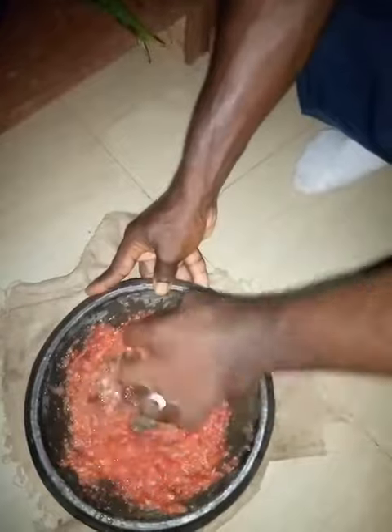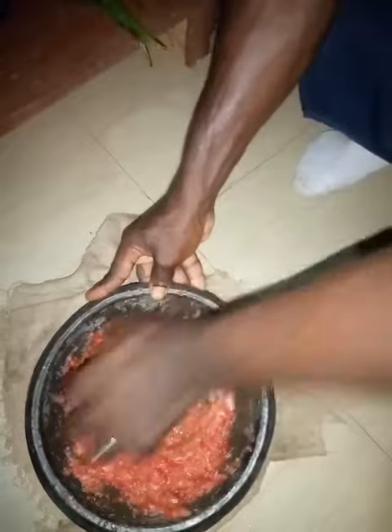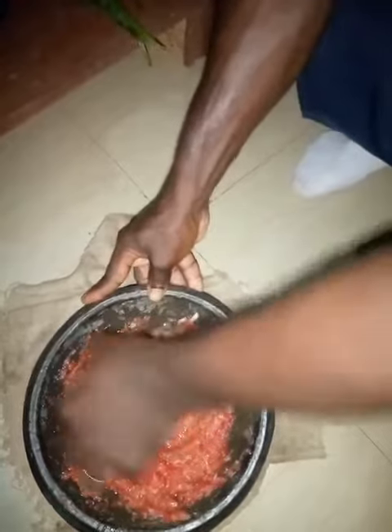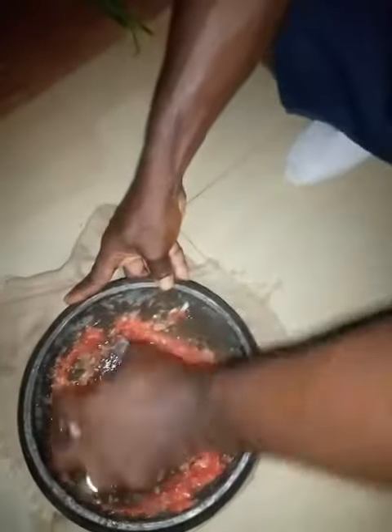I'm just helping her with the grinding in this alien world bowl. We got all our ingredients ready, so we're just trying to grind these pastes first, and then the cooking begins. We're going to show y'all the food when it gets ready in the third part.